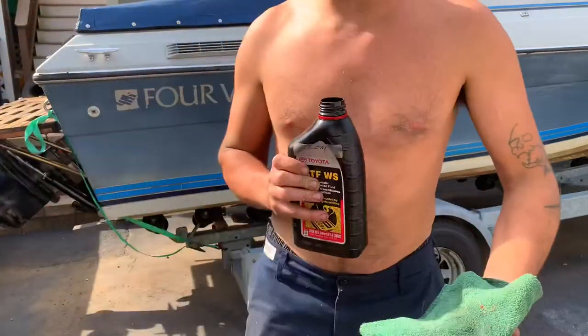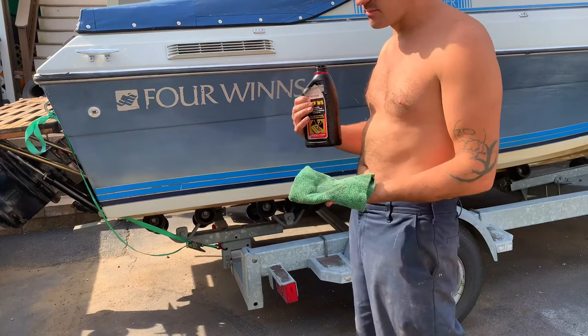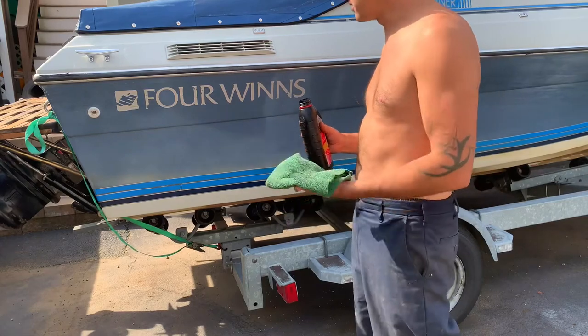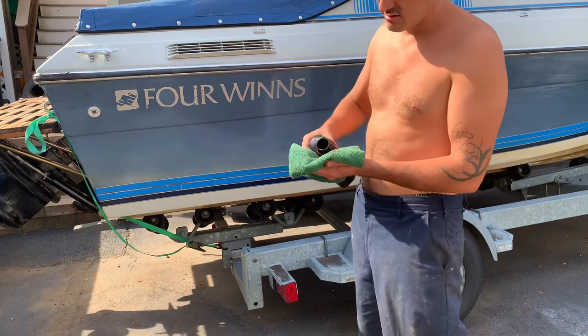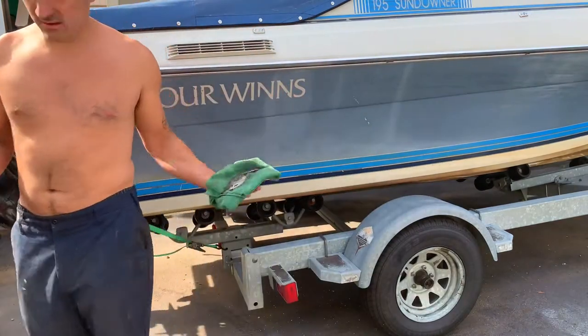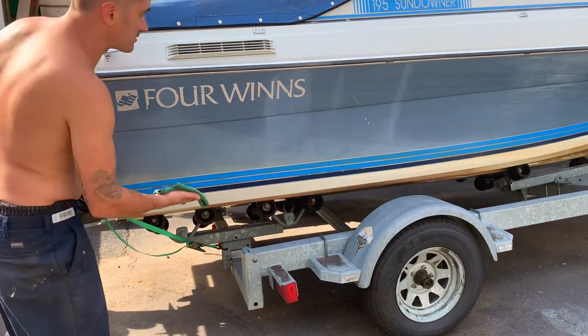You just get a dirty old rag, just like this. This is Toyota, but it really doesn't matter what kind it is, because the oil is what does the trick. It sheens it up and it sinks into the oxidation. So let's put a little on a rag like that, and watch us wipe away that dry, oxidized surface.